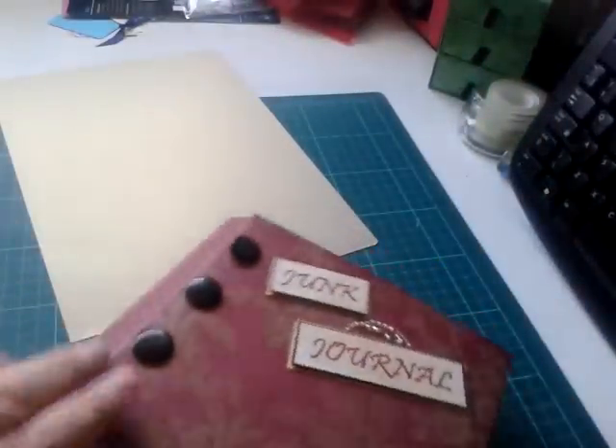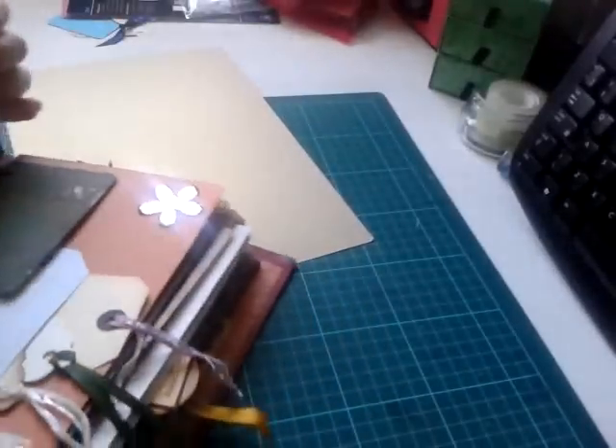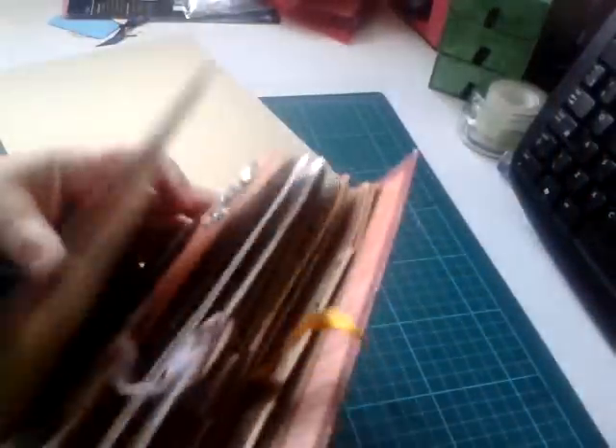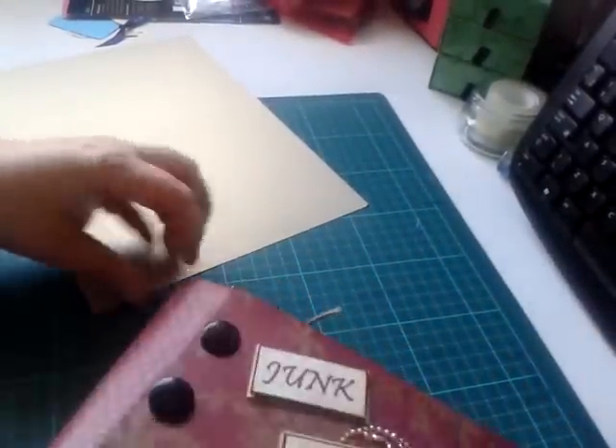I'll put something in that little envelope — 'handmade by Louise' is on there — and that is the basis of the book. If you want to leave it like that you can, it's up to you. When it's pulled out properly you can see how wide it could be because you can obviously add as much as you want, and to do it up to put it away it's really quite simple.